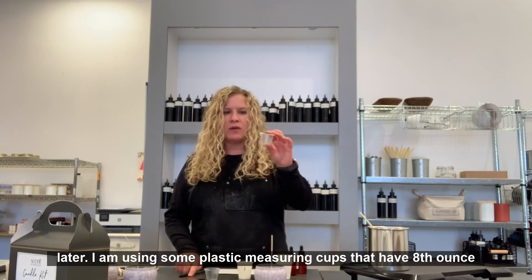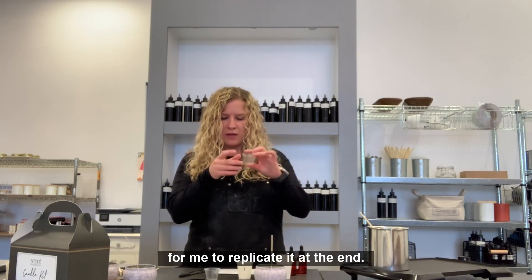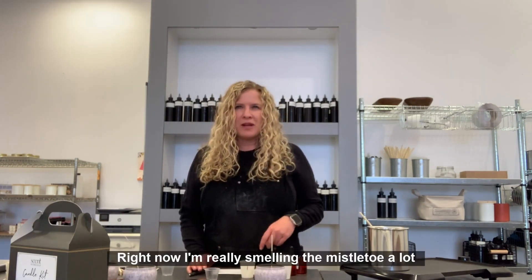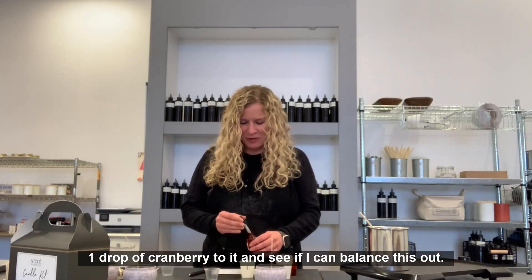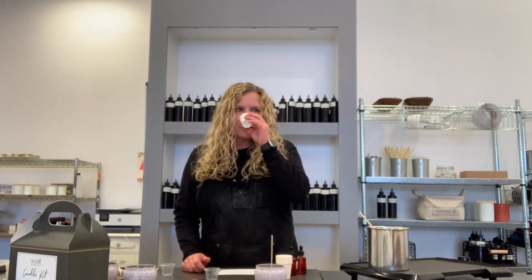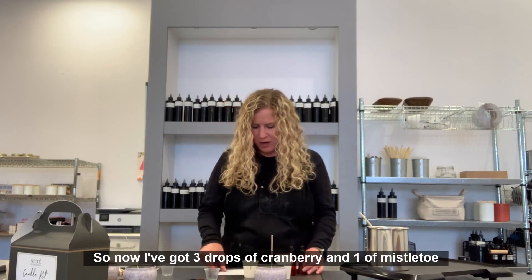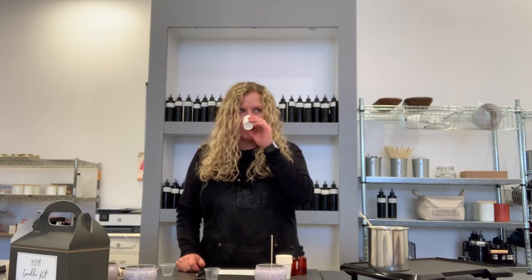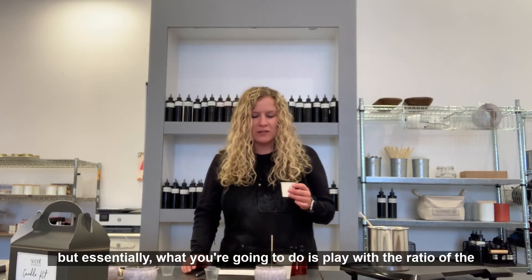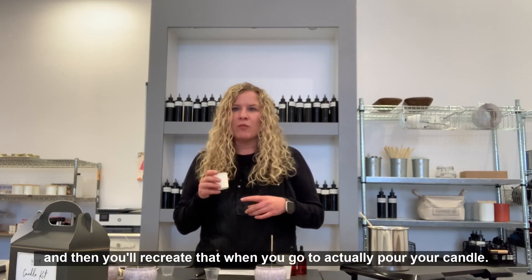The goal is to keep track of the number of drops going into my cup so that I can recreate that recipe later. I'm using plastic measuring cups with eighth-ounce markings, so if my recipe has eight drops total, it'll be easy to replicate. I've got one drop of each scent in my cup and I'm just going to smell it. Right now I'm really smelling the mistletoe a lot, so I'm going to add one more drop of cranberry to balance it out. I think I want one more drop of cranberry — so now I've got three drops of cranberry and one of mistletoe. I quite like this and conveniently it's four drops total, which is easy to double to eight. So that's the recipe I'll be going with — play with the ratio of the oils to get a mix that smells good to you, then recreate that when you go to pour your candle.